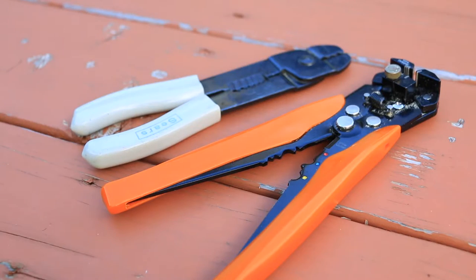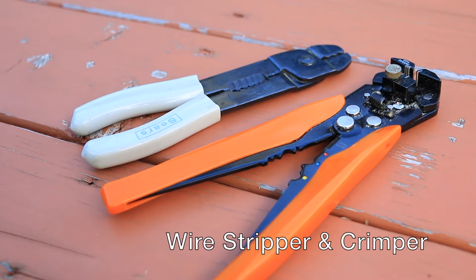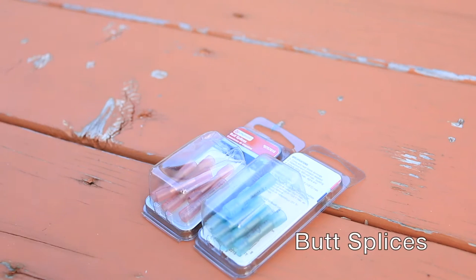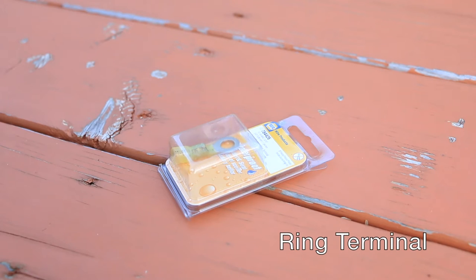So let's go over some of the supplies you'll need for this install. You should pick up some assorted electrician's tools such as a wire stripper and crimper, wire to carry the electricity, and butt splices — I generally use the kind that you crimp and then heat to melt and seal the connection.